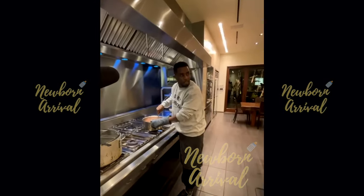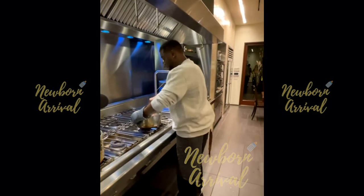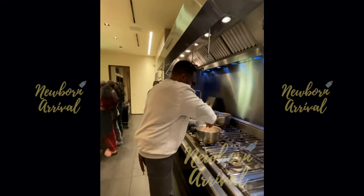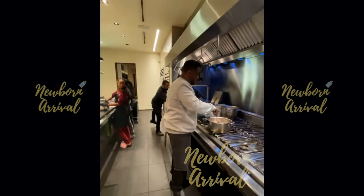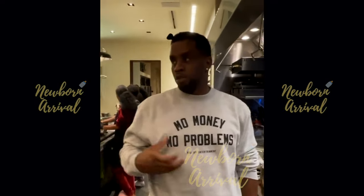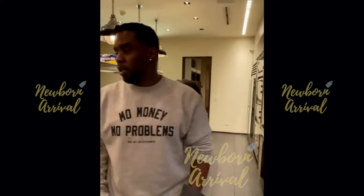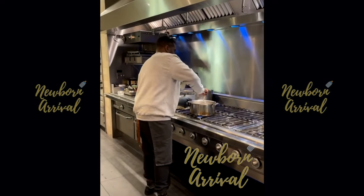Diddy asks for a shot of DeLeon tequila and notes, 'You know a black man owns that.' He reflects on growing up, mentioning he grew up at 4050 Lennox and always aspired to be something.